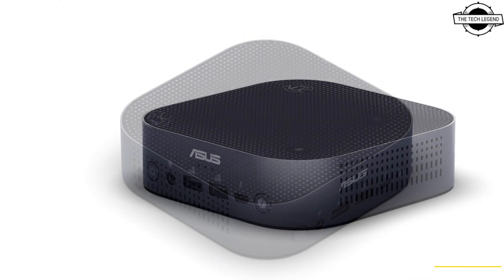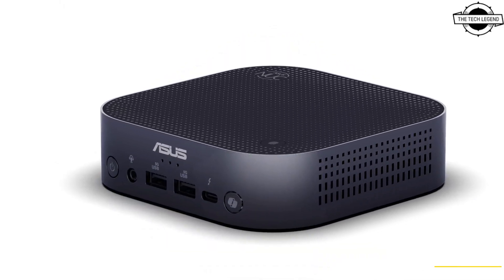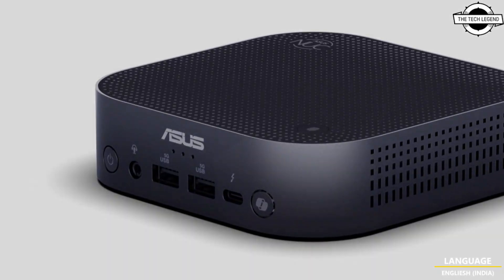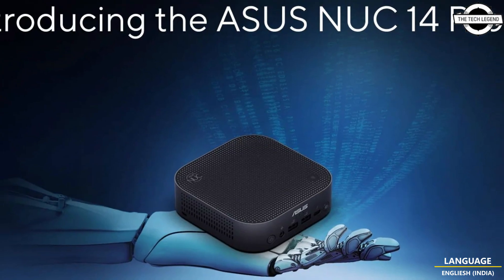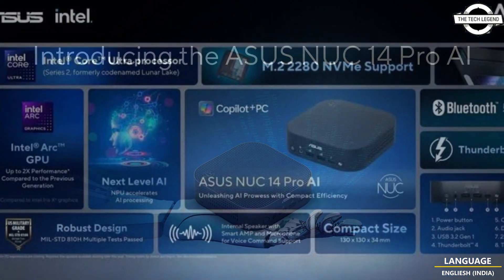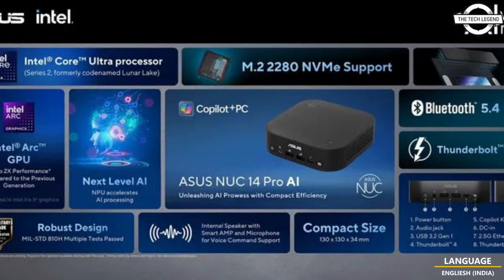This design choice saves space but also removes the option for memory upgrades. The PC includes two USB Type-A ports and one Thunderbolt 4 port. It also features a dedicated Copilot button located directly outside the power button.